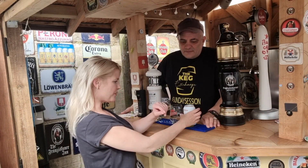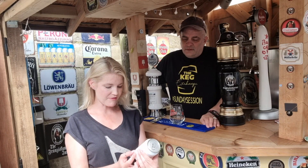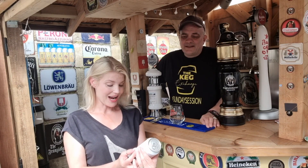Hi, today we're going to be reviewing Tiny Rebel White Russian. Now this is really exciting. It's a beer and a cocktail - it's kind of a mash-up of the two. It's 5.2% and it's a coffee cream ale. This sounds really exciting.